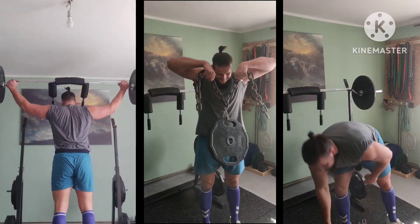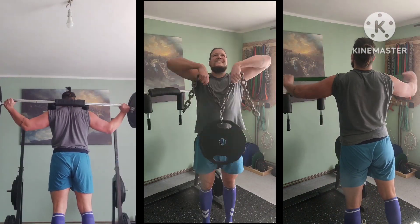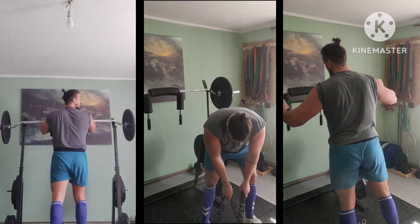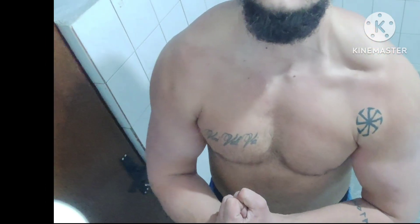Three by ten as well, and a great finisher for upper back and shoulders. Three rounds. Solid work overall — more to come tomorrow. Stay strong and see you soon.